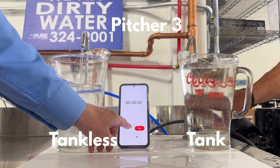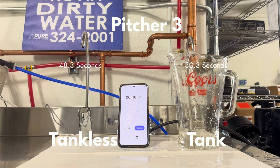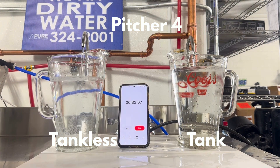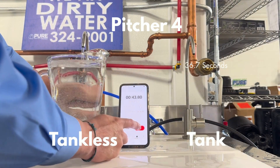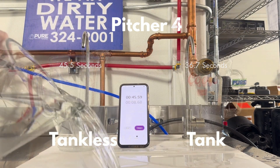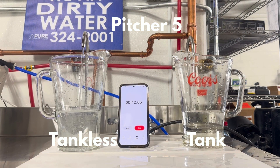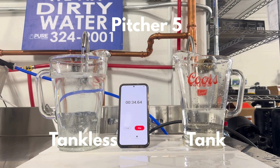We repeat this process two more times for a total of two gallons drawn from each reverse osmosis system. Each time we get consistent results — the tank RO filling slightly slower than the time before and the tankless filling at about 45 seconds consistently. During the fill of the fifth pitcher, we see what happens when the tank RO's tank has been depleted: the water runs down to a trickle at about the 10 second mark, while the tankless RO consistently produces water and fills at the 45 second mark.